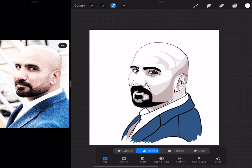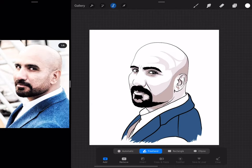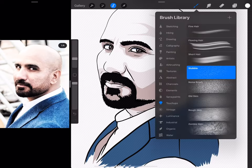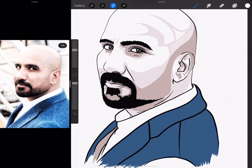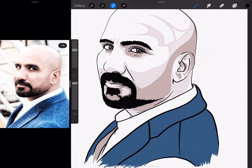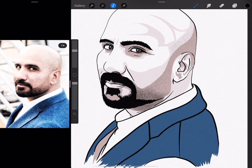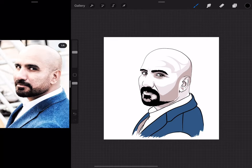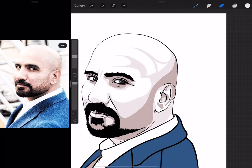One more thing I can try is to select a part of his beard and then add a bit of hair and stubble. I'm going to use the stubble brush, increase the size, and use black as the color. I still think the cleaner look looks much better, and I also haven't finished this part yet.